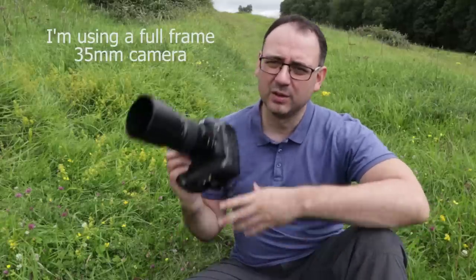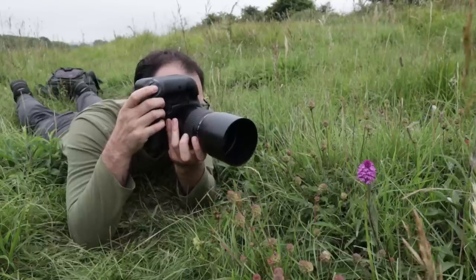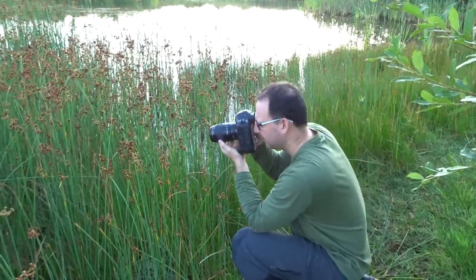What lens do you need for butterfly photography? I would definitely recommend a macro lens if you can — for example a 60mm macro lens or something like this 100mm macro lens. With both of these you do need to get fairly close to the subject. A 150mm or 180mm macro lens is absolutely ideal because the longer focal length softens backgrounds more easily and gives you a greater working distance.